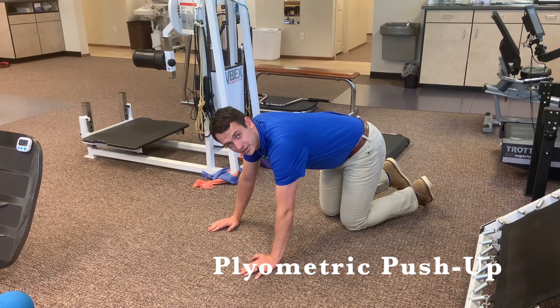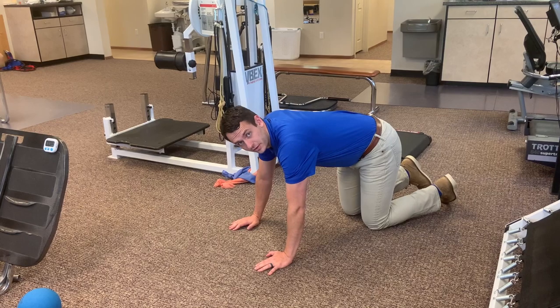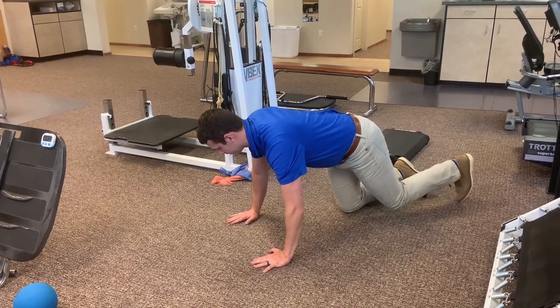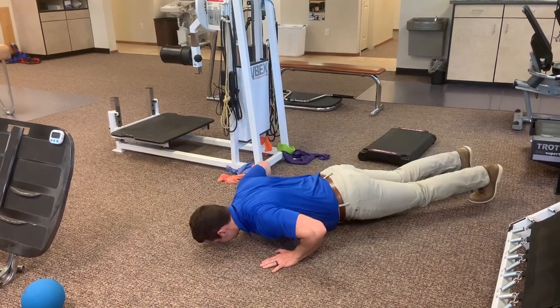This is a plyometric push up. You push up and your hands leave the ground and come back down. It's obviously for a more advanced patient — you come all the way down, push up until your hands leave the ground, and come back down.